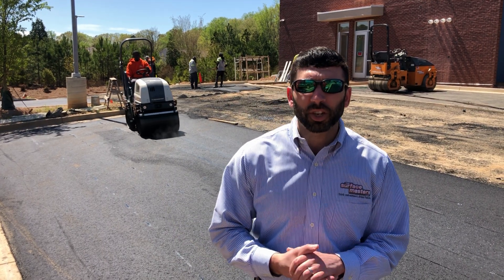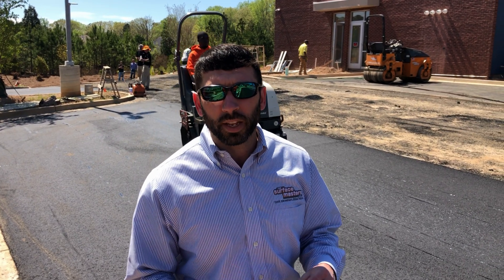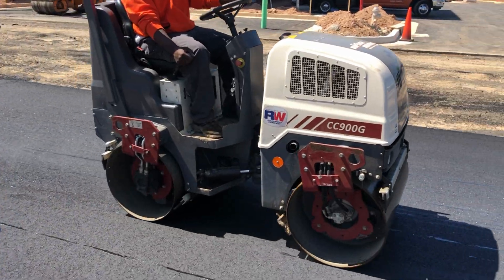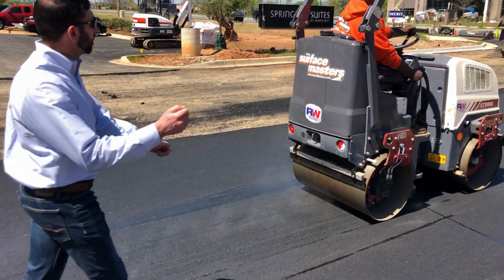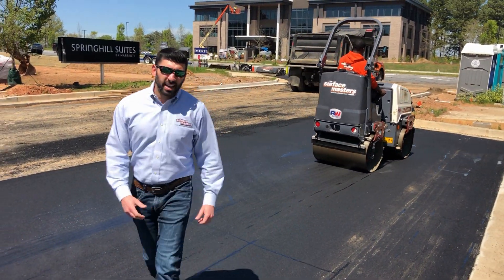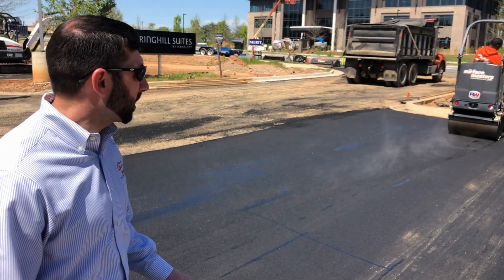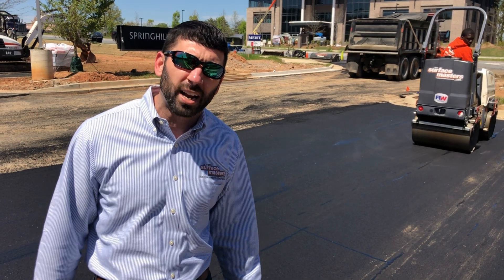Lastly, we want to show you the finishing roller. As mentioned earlier, it's a one-ton steel wheel roller used to work out the imperfections in the asphalt. As you can hear, it's vibrating — and what that does is sometimes you need the steel drums to vibrate a little to work out an imperfection.